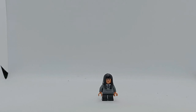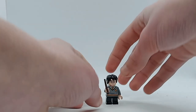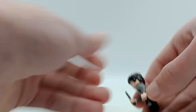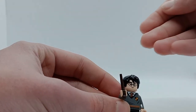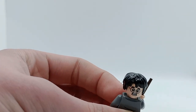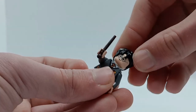Apart from that it's a nice minifigure. We also get Harry Potter, and again he has plain black legs. His torso is identical to Cho Chang's except with Gryffindor colours instead of Ravenclaw. He does have a wand this time, so that's good. He has a nice smiling expression with the glasses and a cutout for the scar, and of course a scared expression on the back. I really like this hairpiece they've been using for five years now, which again has a nice cutout for the scar.